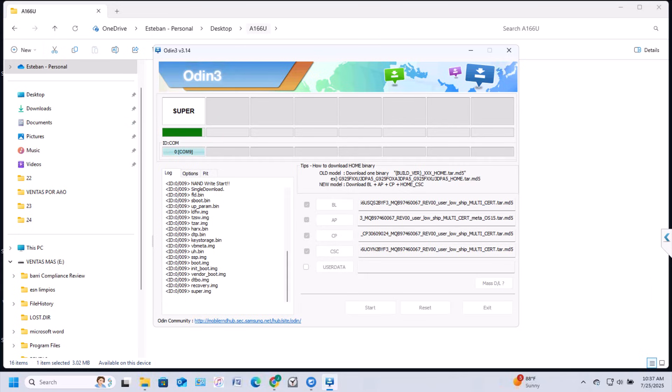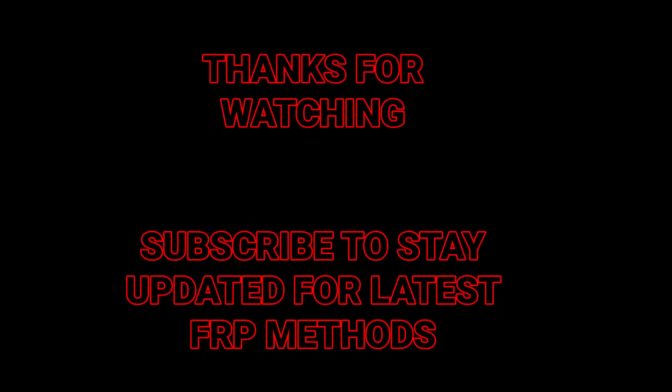As I mentioned, this method works right now but it doesn't mean it will always work. Please stay updated on our YouTube channel to get the latest updates regarding FRP bypasses on Samsung devices and other models. Thanks for watching — give it a comment and subscribe for more.